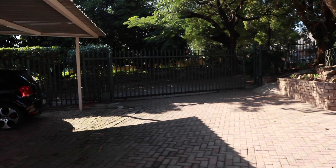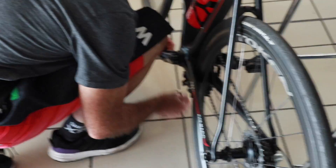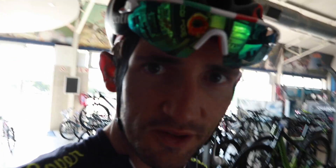My power meter is not picking up, so I'll quickly have to go past one of the bike shops. One day when you're a pro you can get service like this — so thanks, Anton.